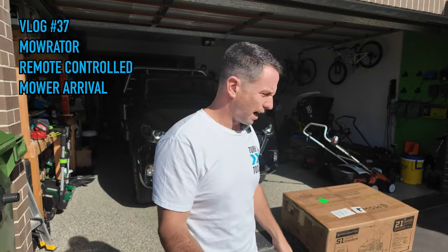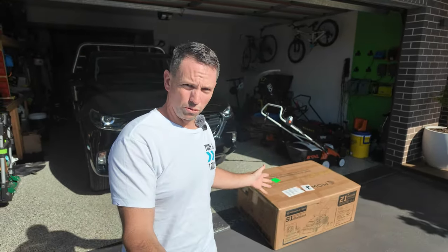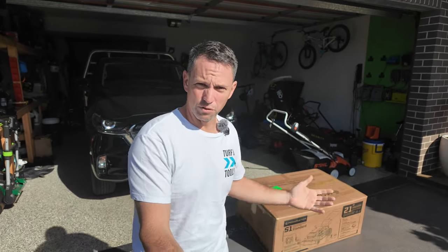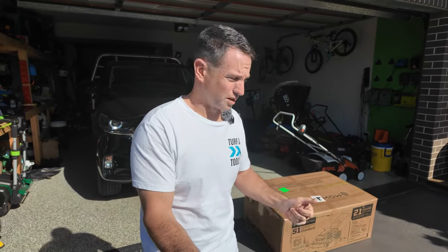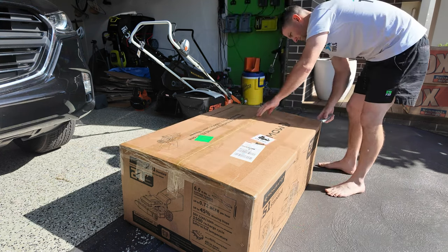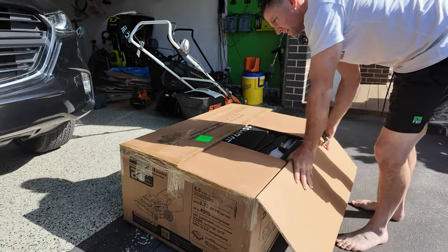I'm not even fully ready for the morning but very excited. We spoke about this on the Turf and Tools podcast this week with Karthik — unbelievably, a few days later it's here. This is a remote control lawnmower, which sounds weird. It's not like a robot mower where you just set it up and leave it — it's like a normal mower but with a remote control. It's the first one in Australia and not actually released yet.